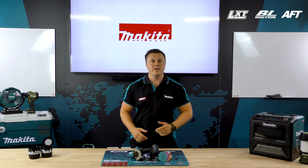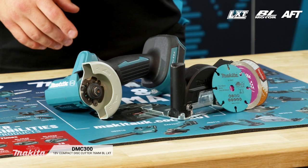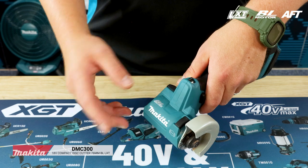Let's look at another new product, our DMC 300, which is our brand new 18 volt brushless cordless 76mm disc cutter. With the brushless motor, at the motor we have our AFT technology.